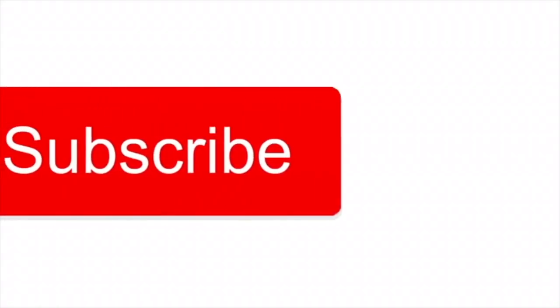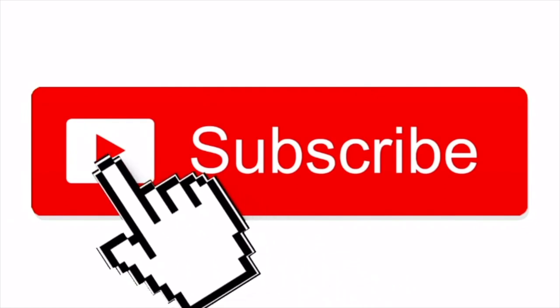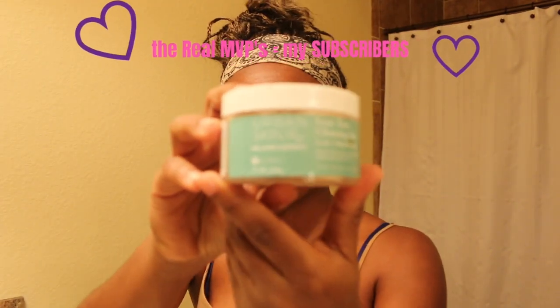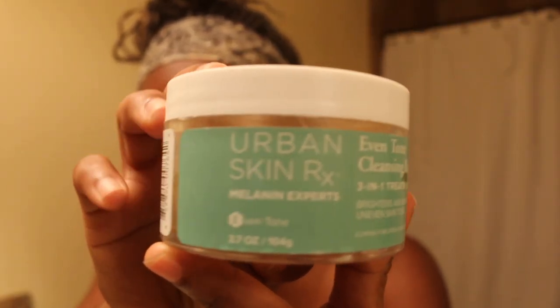Welcome back to my channel! Just wanted to bring you a quick video to follow up on Urban Skin RX — almost Urban Decay, but we're not on makeup right now. We're on skincare, caring for the skin underneath all that urban makeup. Shout out to the MVPs, my subscribers — I love y'all, thanks so much for the support. Let's get straight into it.